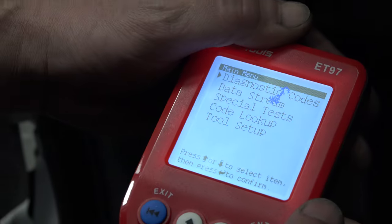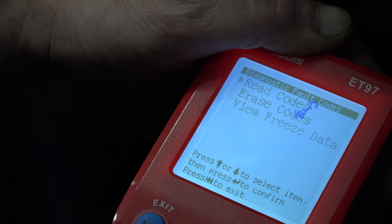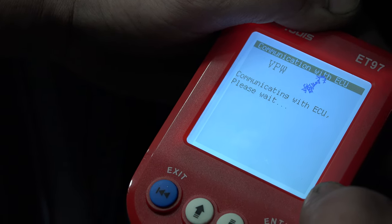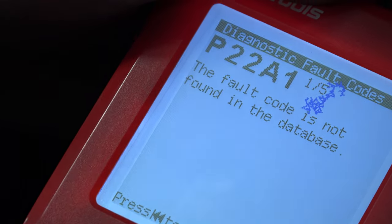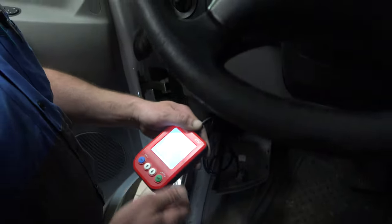From there, take your diagnostic tool — they're all going to be a little different. This one has an option for diagnostic codes. We're going to select enter, and it also has an option to read codes. That's all we want to do. Hit read codes — it might take a second. There may or may not be fault codes that the scan tool can read, but doing this will give you up to five starts.